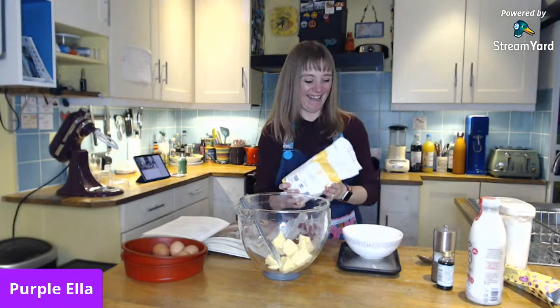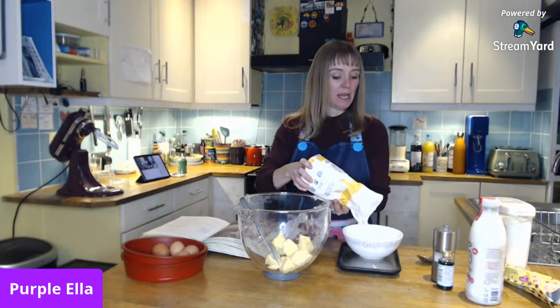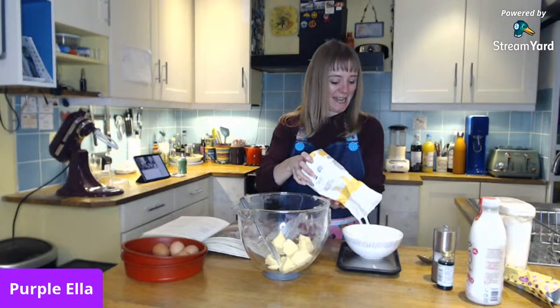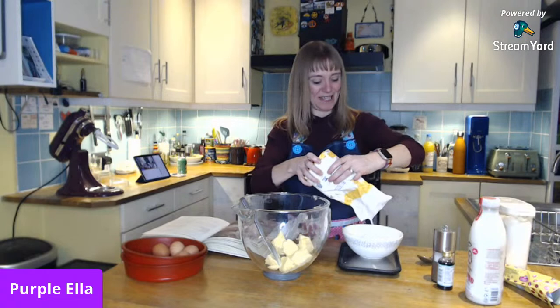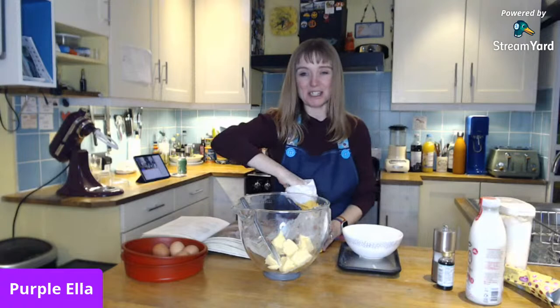Now I'm going to weigh out — as I mentioned, the same as the eggs — 230 grams of caster sugar. I'll give you a little internet update: as regulars know, we've been having a little bit of trouble with our internet when it comes to streaming. Immediately after the last live stream, because I was so frustrated, we went and had a look at whether we could get fiber-to-the-door broadband, which is basically fail-proof broadband.